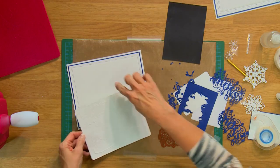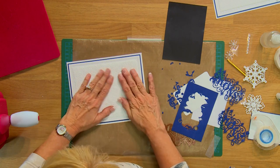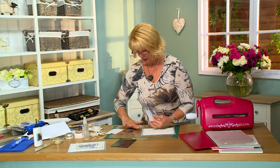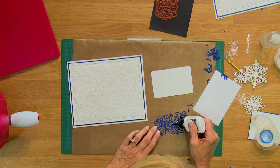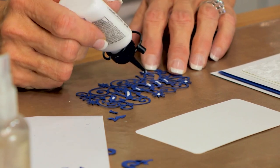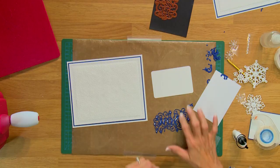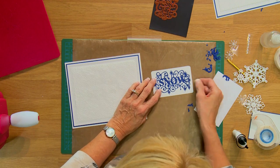I'll place that onto our backing sheet with some Cosmic Shimmer glue. I've already matted and layered some pieces here with some coconut white and some blue card. Put that on there nice and straight, and we will take our die cut — we've already popped the pieces out. I'm going to glue this onto my white card, putting glue mostly on the larger pieces and hitting a couple of these snowflakes so it holds it down nicely. I'm just going to center it right in the middle of that piece of white card that I've already cut.